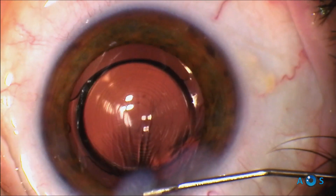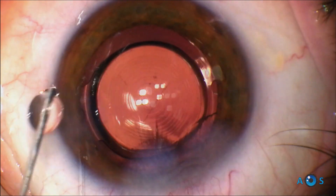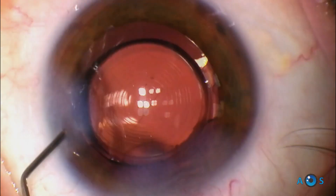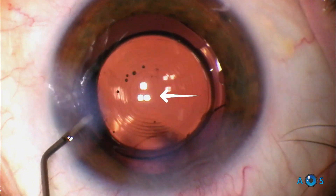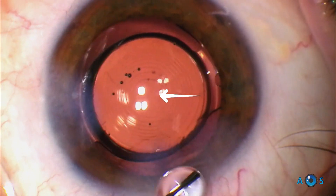This is important in trifocal lenses, in which obtaining optimum centration of the inner diffractive ring with the visual axis is fundamental. This lens is also available for toric corrections, and we find it to be very stable and precise.